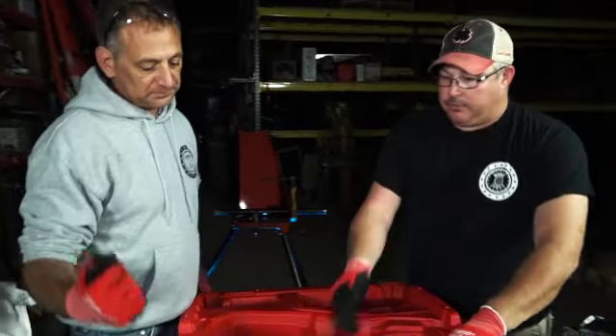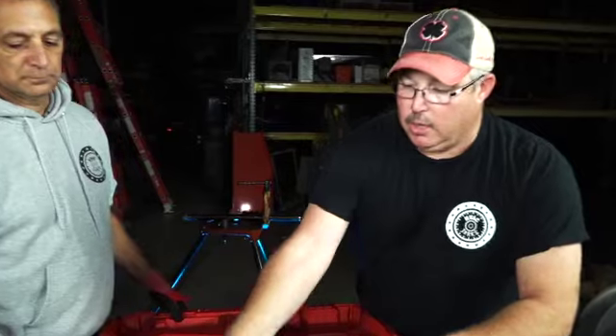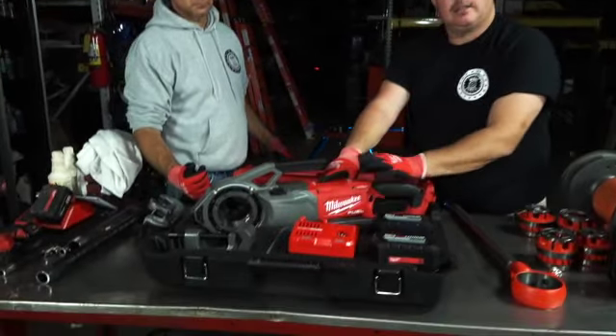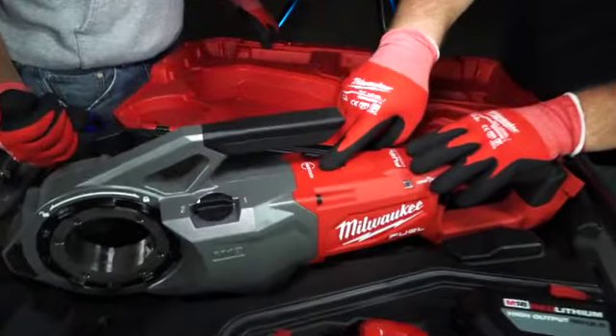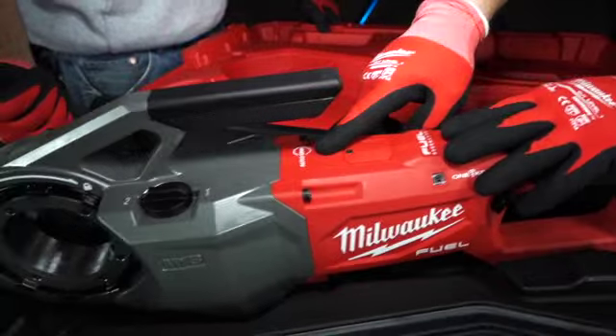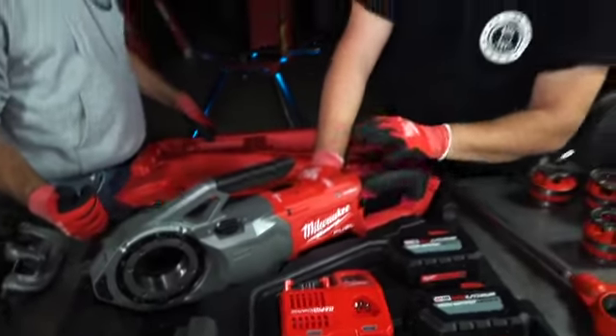You guys can move them around. The torque on these things is super high. These things will throw you if you're not careful — but not this one, not the Milwaukee. Milwaukee's got this figured out. This tool has an auto-stop feature that will stop you from breaking your arm. This thing is no joke — it works. I've tried this. It's beautiful. Very smart. Very safe.